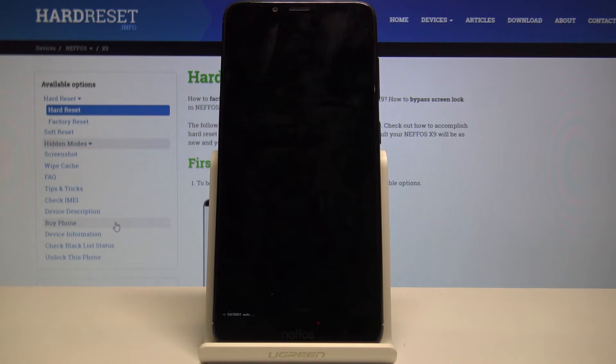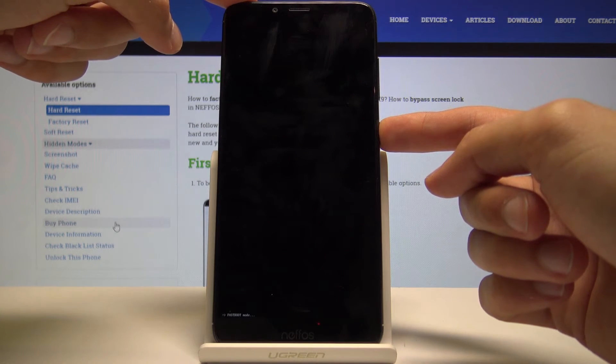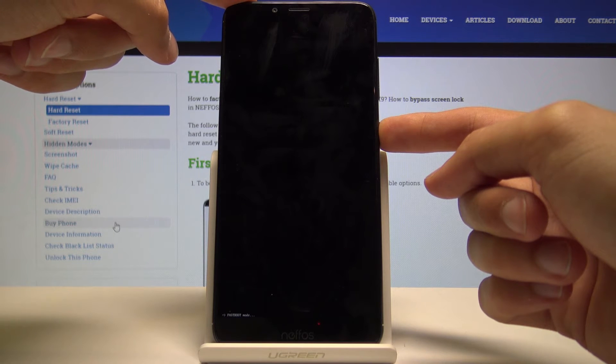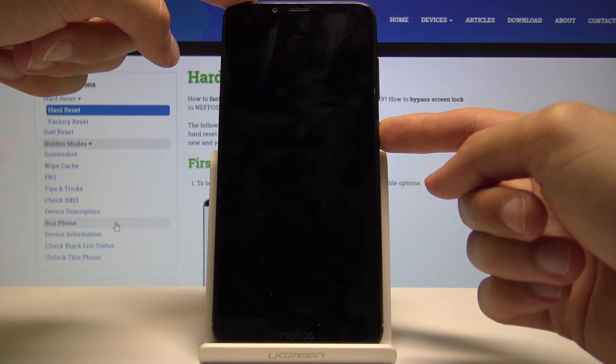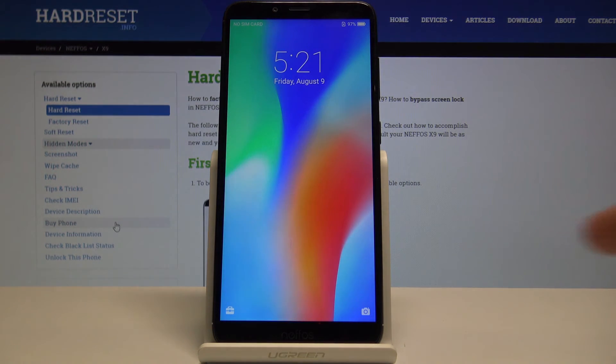That is how you would access it. To leave, you just want to reboot the device — you can hold the power key or volume up and power key. It shuts off with just power and it's powering back on into normal Android now.